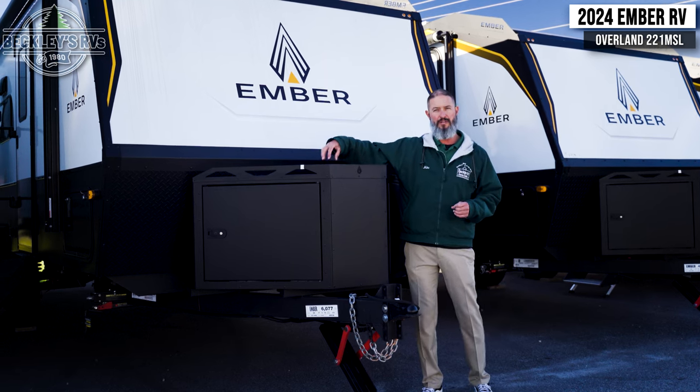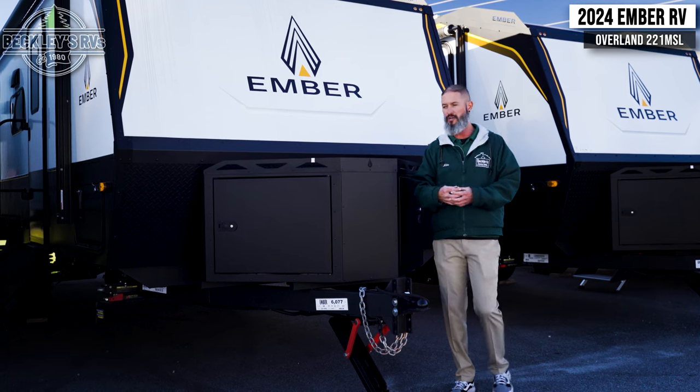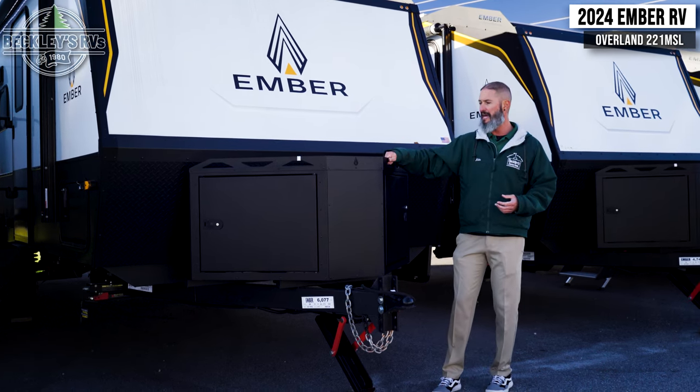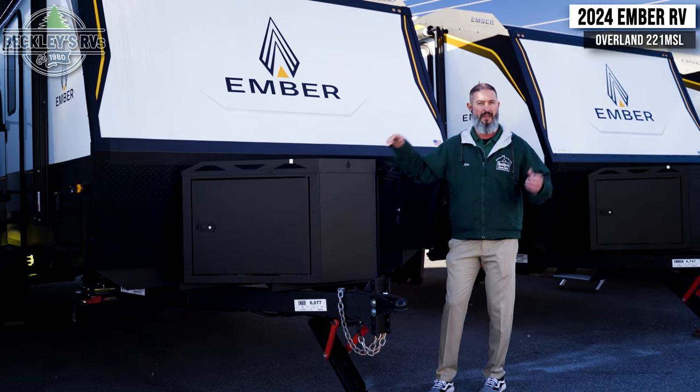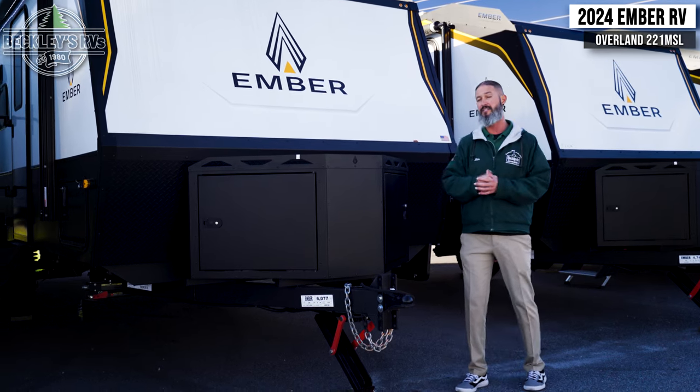Especially if you get into some trail running and you've got some branches, limbs, and rocks kicking up — this is going to take it. More importantly, it houses your battery and your propane tanks to give all that a little more security. You can even throw some stuff on top with a way to tie them down. That's just a way to keep the truck or inside of your SUV that much cleaner.